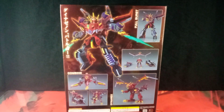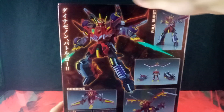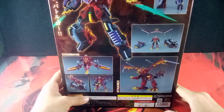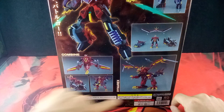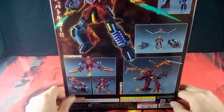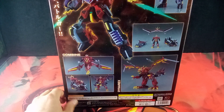Here we have the box from the back. Up here we do get some nice product shots of DynaZenon. You also have all your warning labels, QR codes, and all your little Japanese warning labels. Very nice — got to stick them somewhere.